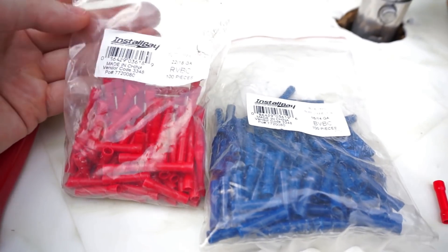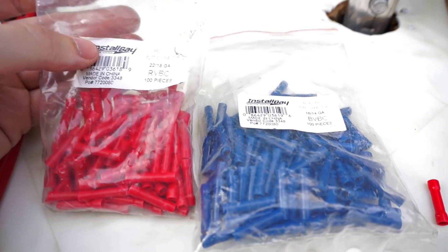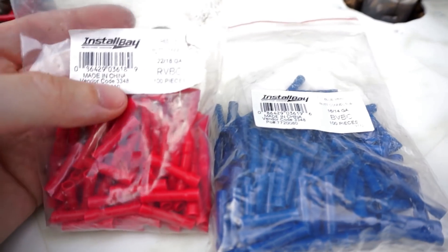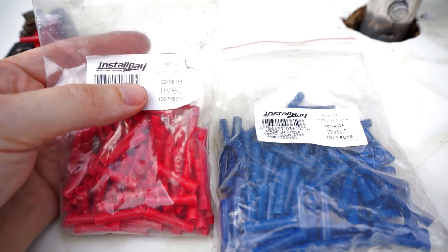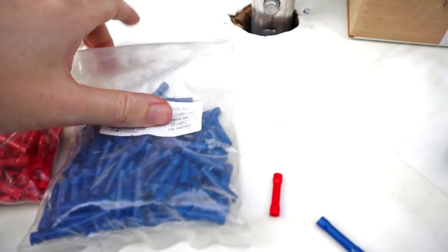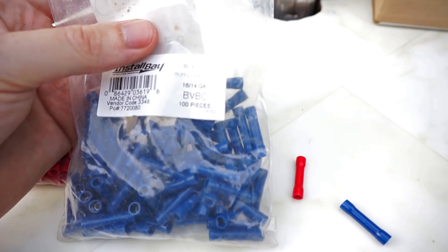These come in different colors — I have red and blue here, and there's also yellow. The colors correspond to the wire sizes they can be used with. These red butt connectors are designed for 22 to 18 gauge wire, whereas the blue ones are designed for 16 to 14 gauge wire.